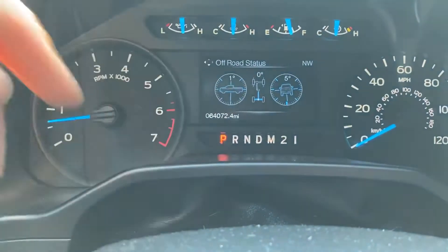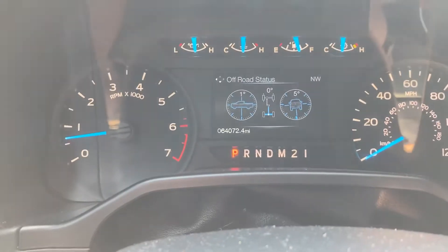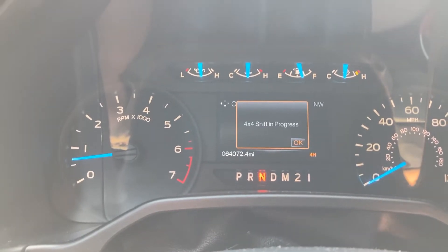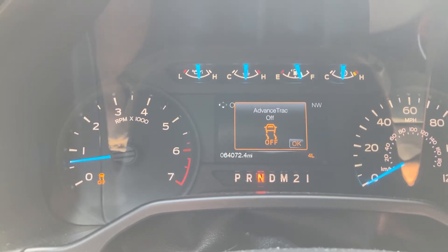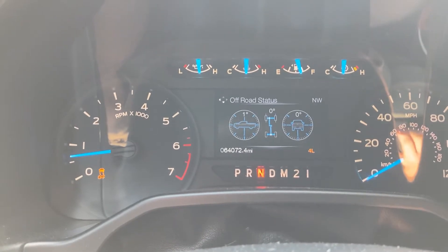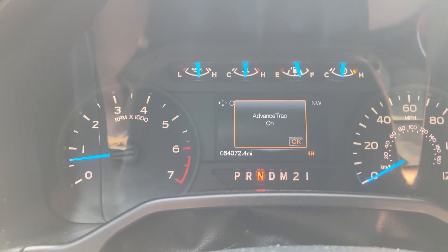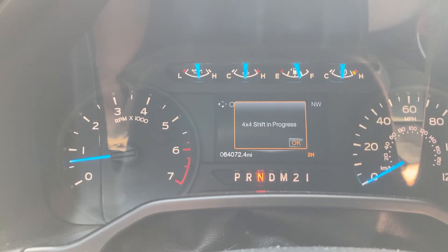This middle one tells you if you're in two or four-wheel drive — now it's got lines going to the back wheels. If I bring this down to neutral and put it into four-low, now you can see the lines have lit up for the front as well. In four-low, advanced track cuts off. In four-high it's on, and then you go back into two-wheel drive.